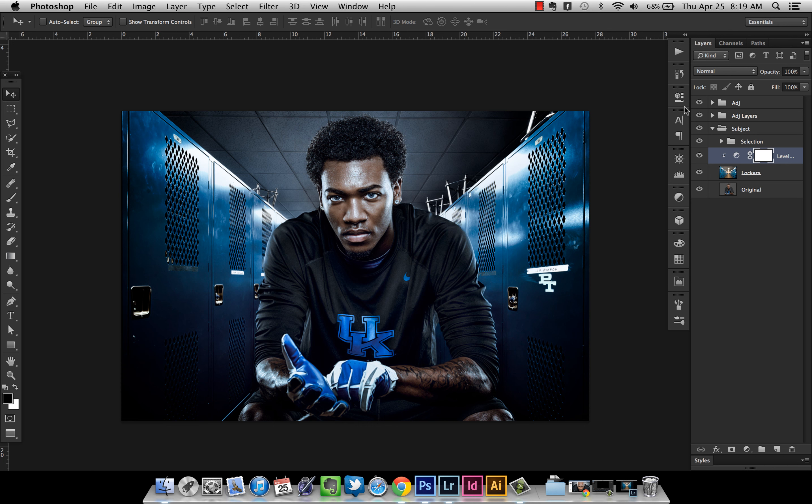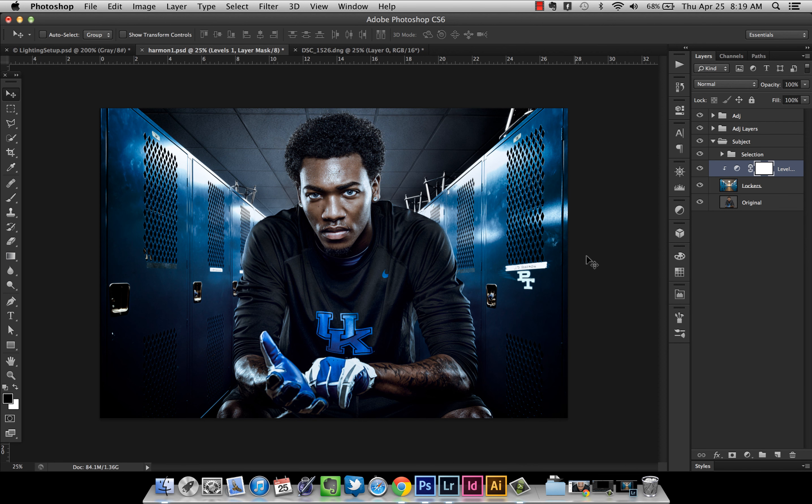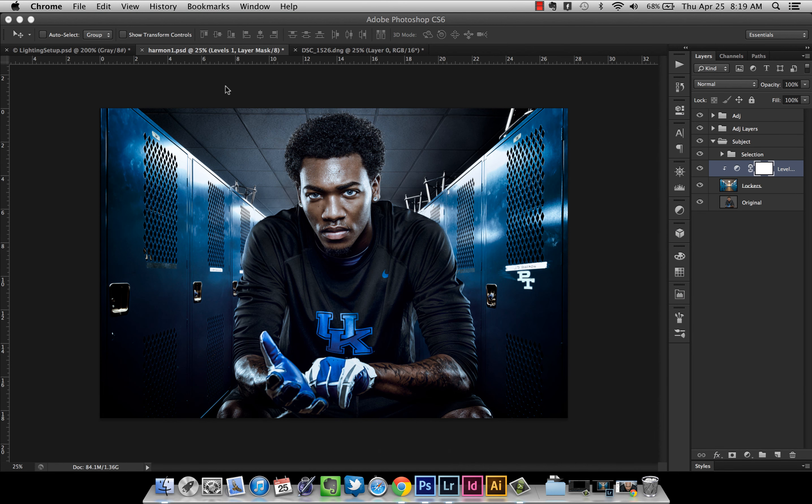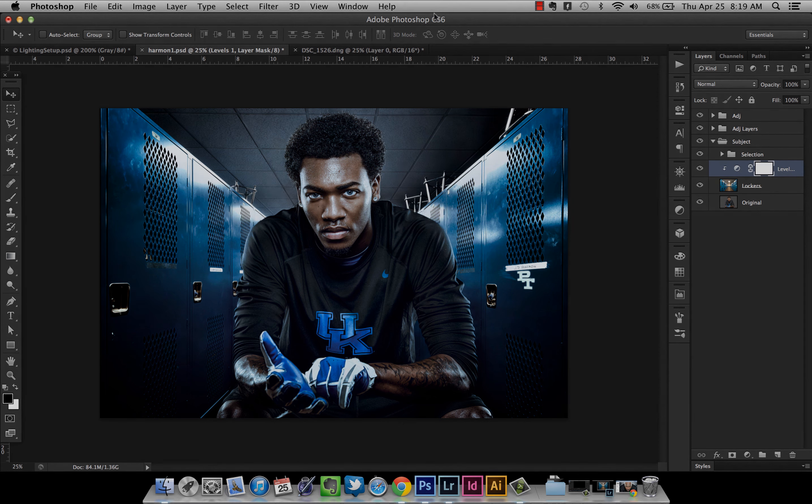There's the finished image with some retouching and filters applied. If you want to learn more about me, go to my website, matthernandezphotography.com — I've got a blog and all my contact information and social media on there. I hope this tutorial was helpful and I will see you again next time. Thanks for watching.